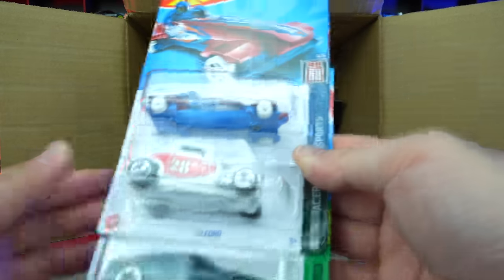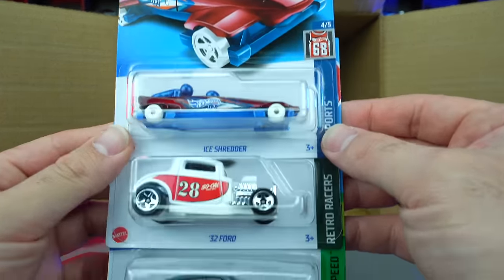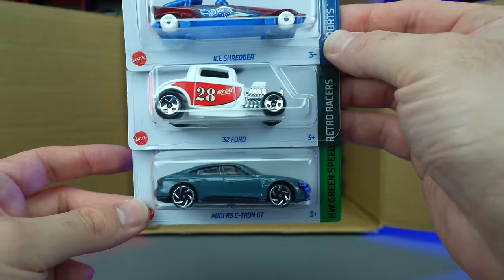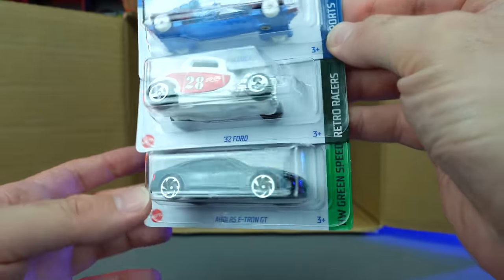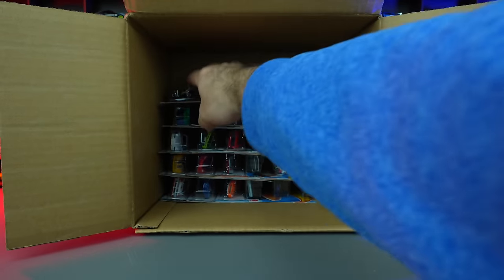We've got the Ice Shredder, the 32 Ford, and the Audi RS e-tron GT again. I really like this color of the Audi RS e-tron GT — it looks good in that color.